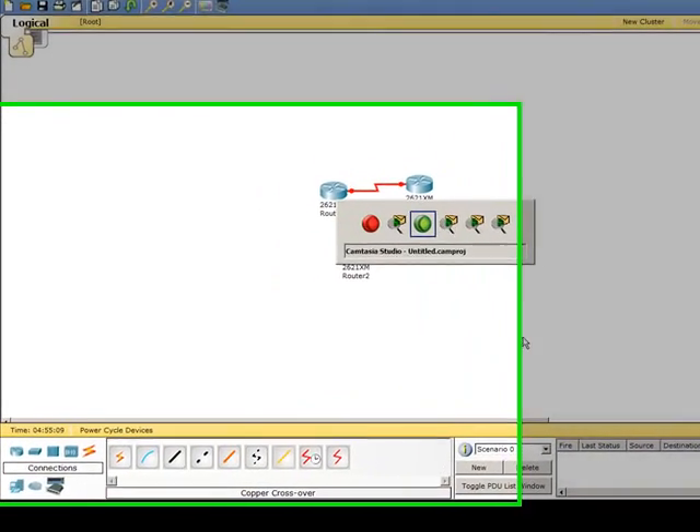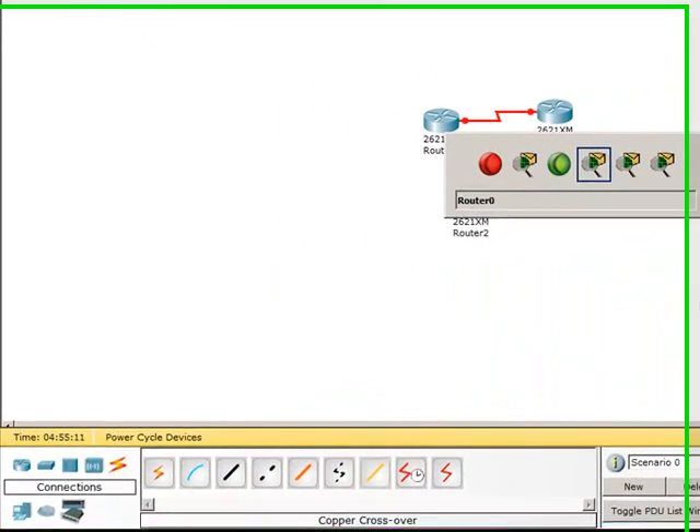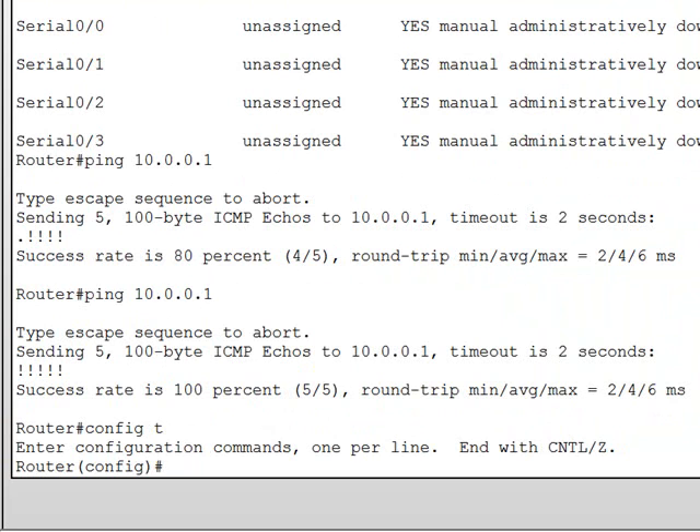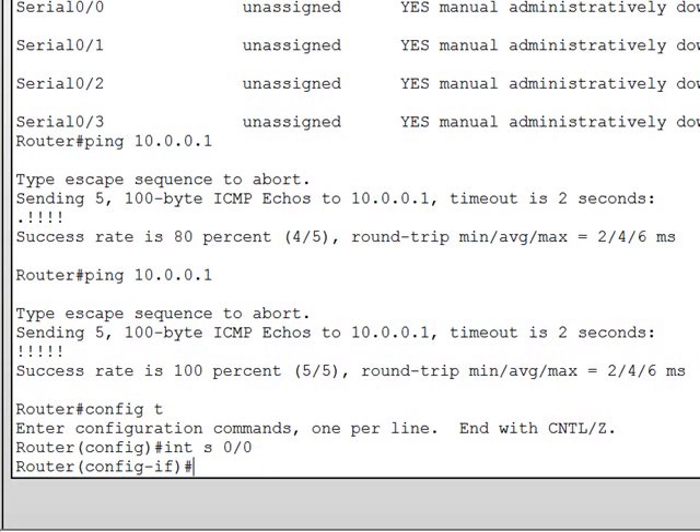I'm going to quickly configure the other interfaces on the other routers so we could have those open and ready for the next tutorial. The procedure is pretty much the same as before. We're going to configure the serial interfaces, and we're going to use interface 0/0/0 and give it an address of 10.10.0.1.